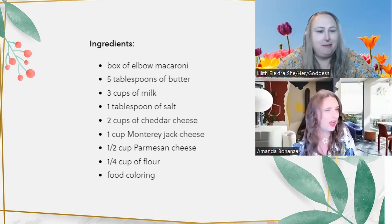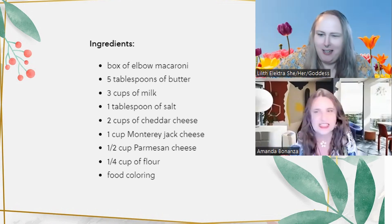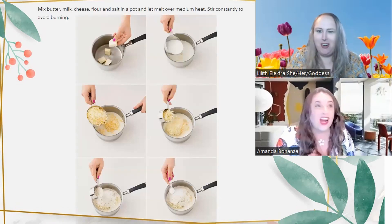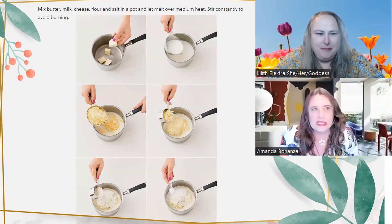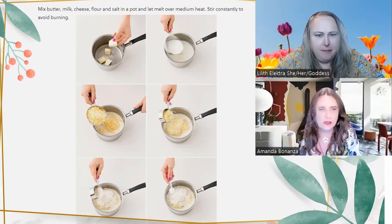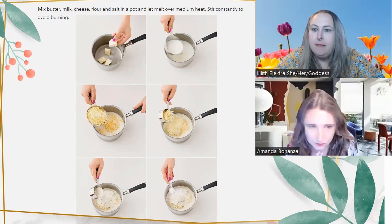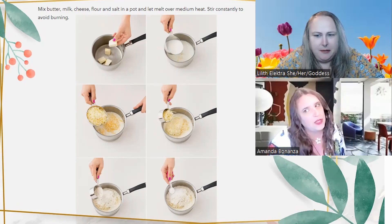You gotta trick your hungry boys into eating their greens — putting it in mac and cheese will do it. But not in this one — there's none of that stuff here. This is just pure food coloring fun. The instructions say: mix butter, milk, cheese, flour, and salt in a pot and let melt over medium heat, stirring constantly to avoid burning.